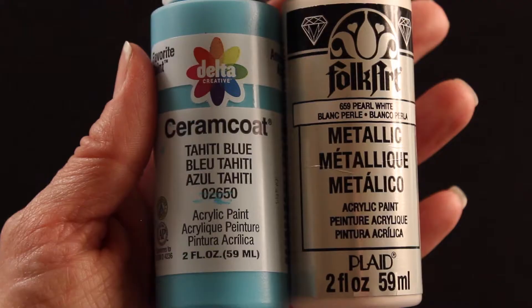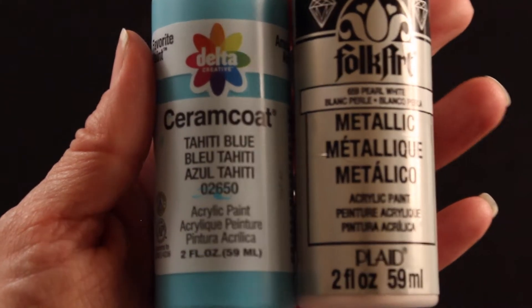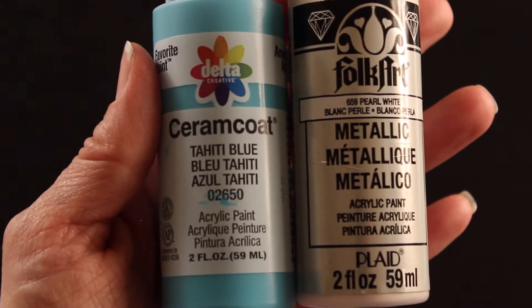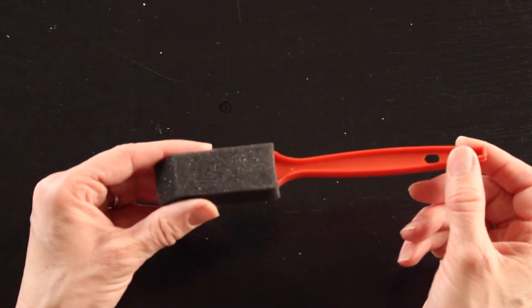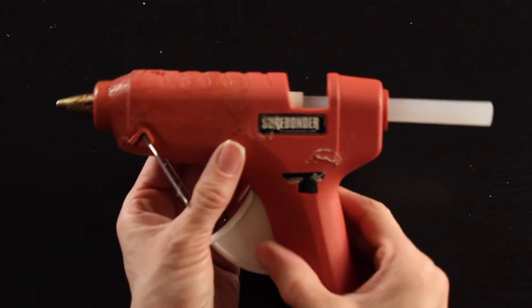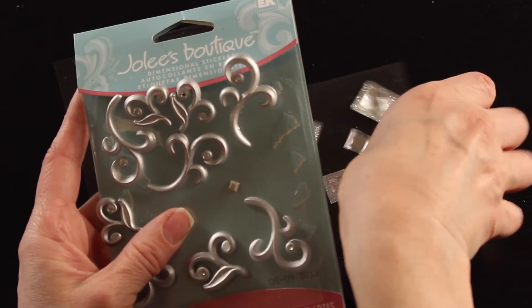You'll need some acrylic craft paint. I'll be using a light turquoisey blue color and then this really pretty pearl white finish. Using this over the blue gave it an icy and frosted look that I really liked for this door. You will need a little foam paintbrush.